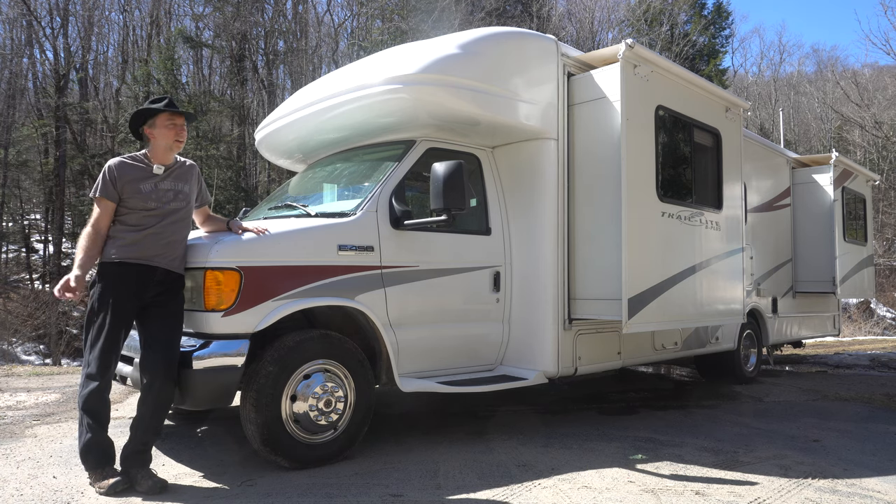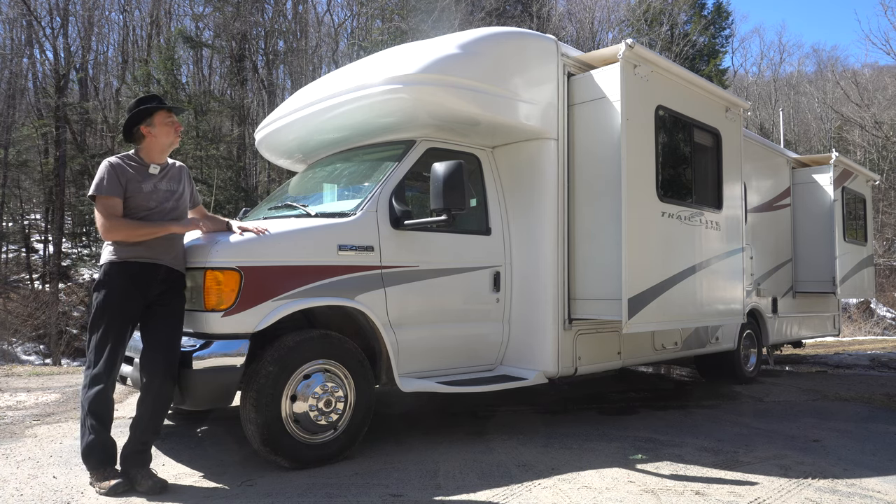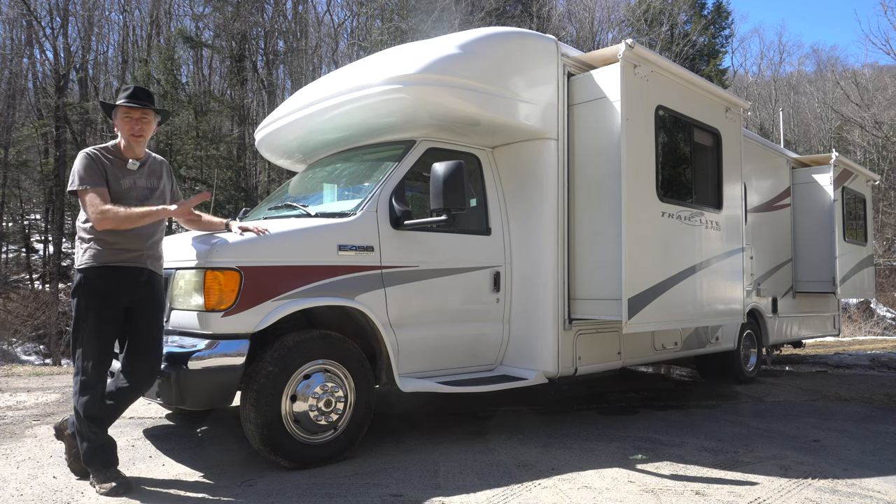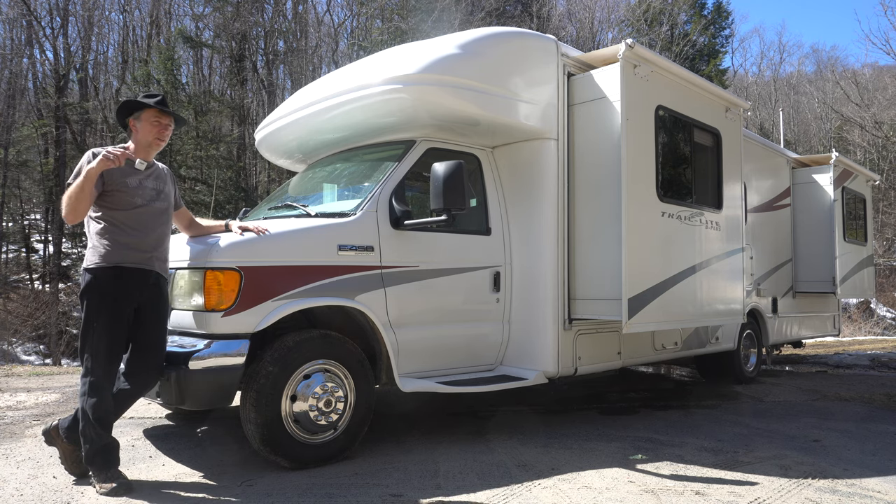Hey, how's it going? It's Chris from Tiny Industrial and this is the AuraVision Trail Light B Plus 293 edition. It is a 2007 motorhome and I'm going to be giving you the full tour outside and inside, so stick around.